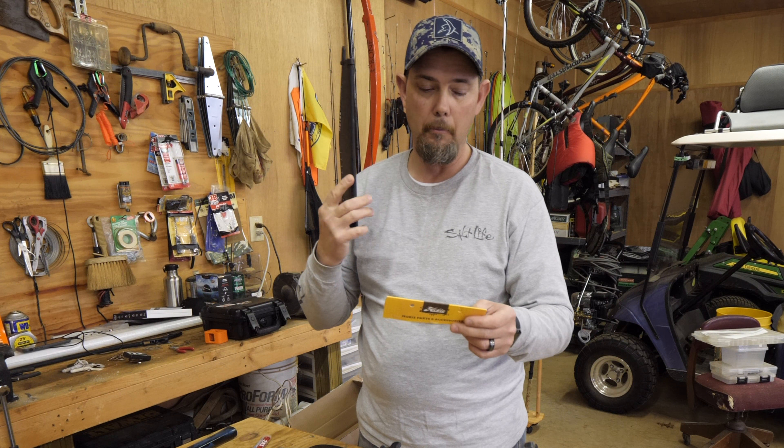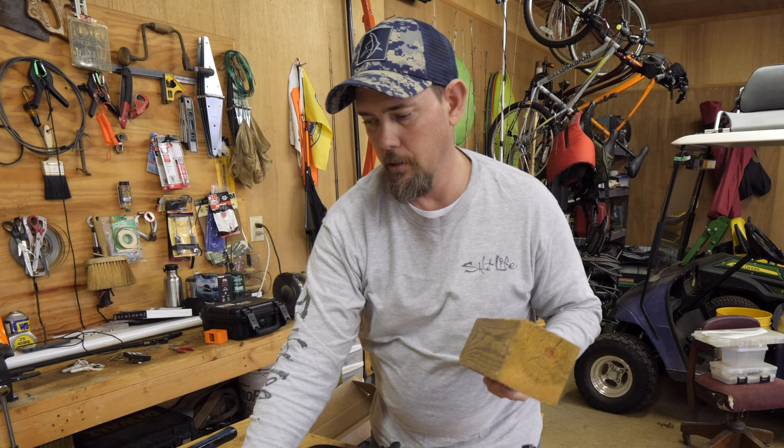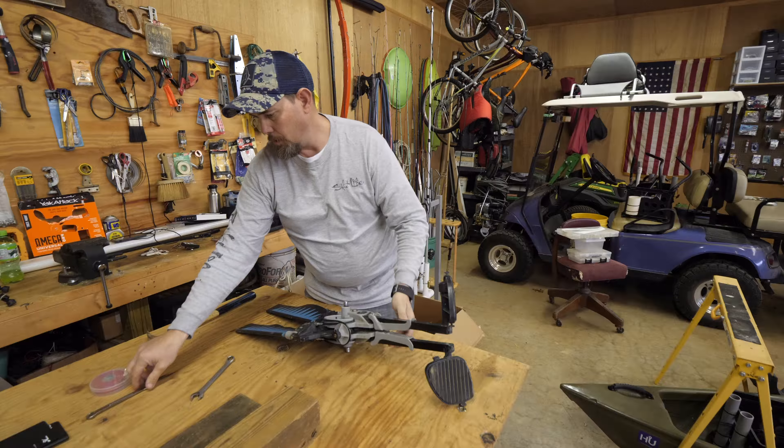The item number on the fins — I'll have it in the description below. But the name of it is ST Turbo V2 Fin Kit MD 180 Black, and the item number is 72067002. As far as tools, you'll need a block of wood or two, a seven-sixteenths wrench, and a hammer. You'll also need some tape of some kind — black tape, masking tape, it doesn't matter, just some tape.